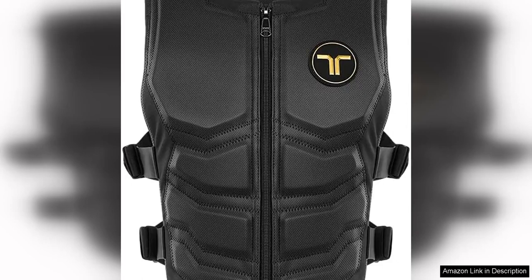The Taksuit X40 is a cutting-edge haptic vest designed to take your virtual reality experience to the next level. With its 40 vibration motors strategically placed throughout the vest, this device offers immersive haptic feedback that allows you to feel the action in your favorite VR games and simulations.